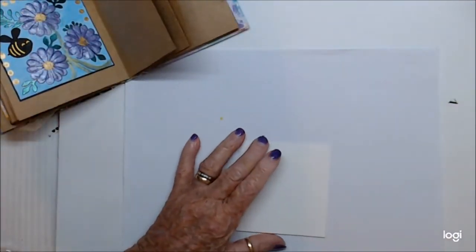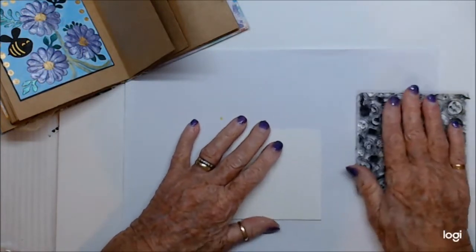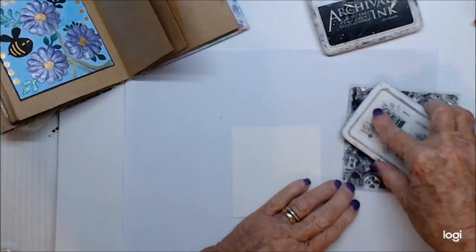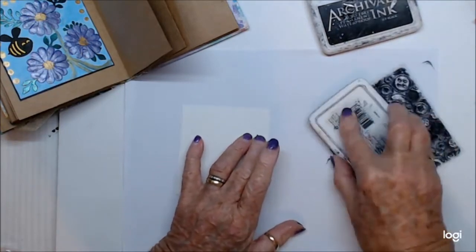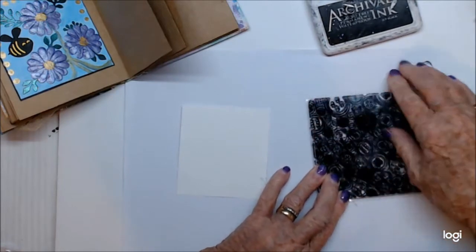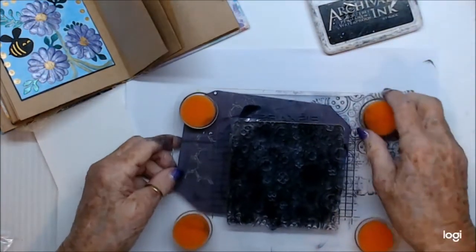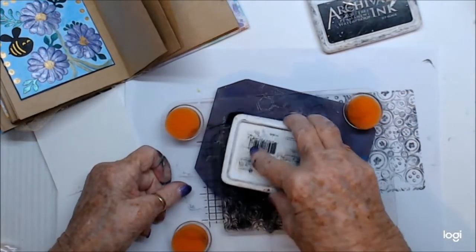This one is buttons. I have a background stamp here that is all buttons, so I'm going to put that down. It's going to be pretty basic - I'm just going to tap it all. I just need a good base to work from. I've put my stamp down on my stamping block.